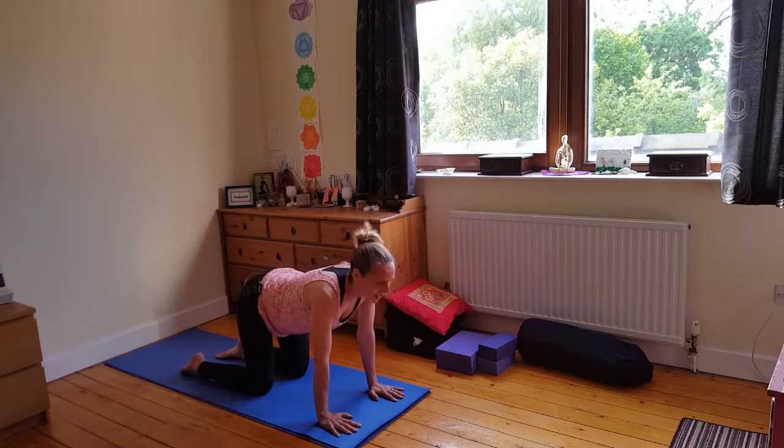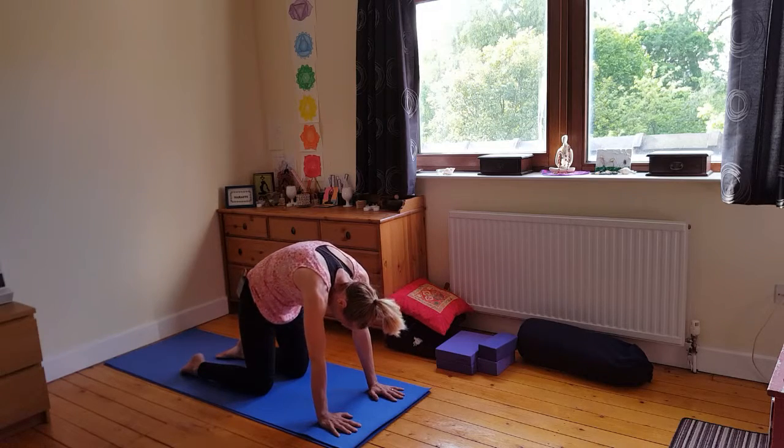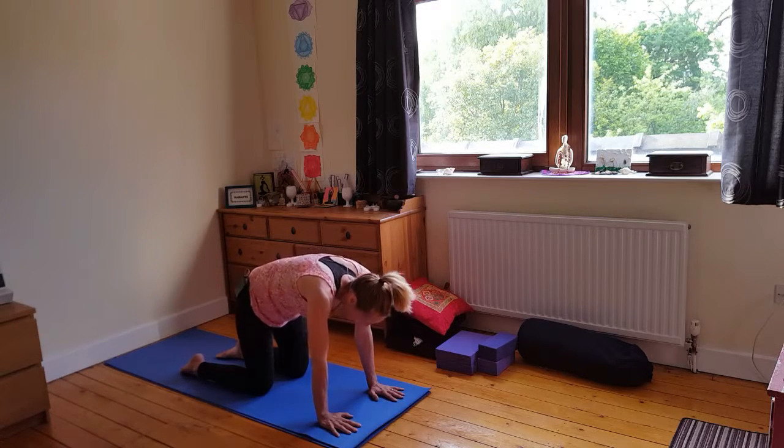Don't worry — even teachers get the breath wrong sometimes, especially when we're talking. So you enjoy your breath through three cat poses.